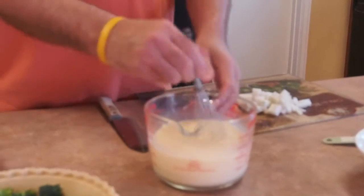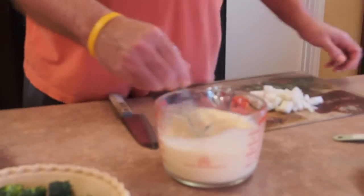Then on top of that, before I spill it, I'm going to go ahead and put this salt in with the eggs and the half and half. One teaspoon is what that was. I'm going to stir it up a little bit.